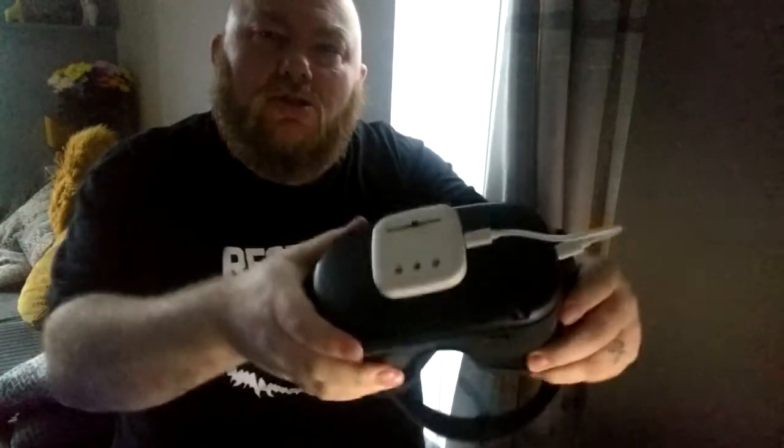Hey guys, Martin here from Inside VR. I received this parcel through the door — it is the new Cyber Shoes Kickstarter adapter for the Oculus Quest and Quest 2.